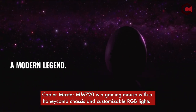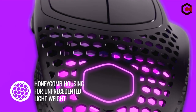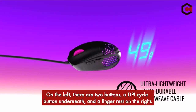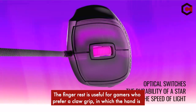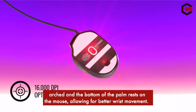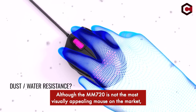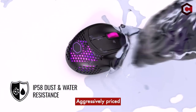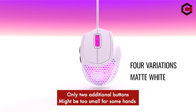Number 2: Cooler Master MM720. The Cooler Master MM720 is a gaming mouse with a honeycomb chassis and customizable RGB lights that supports the claw grip and provides all of the basic features expected of a gaming mouse. It only weighs 1.7 ounces and measures 1.5 by 4.2 by 3 inches. On the left there are two buttons, a DPI cycle button underneath, and a finger rest on the right. The finger rest is useful for gamers who prefer a claw grip, allowing for better wrist movement. Although not the most visually appealing, it is one of the better gaming mice available for $49.99. Pros: aggressively priced, ultra-lightweight, onboard storage. Cons: only two additional buttons, might be too small for some hands, inconsistent app.